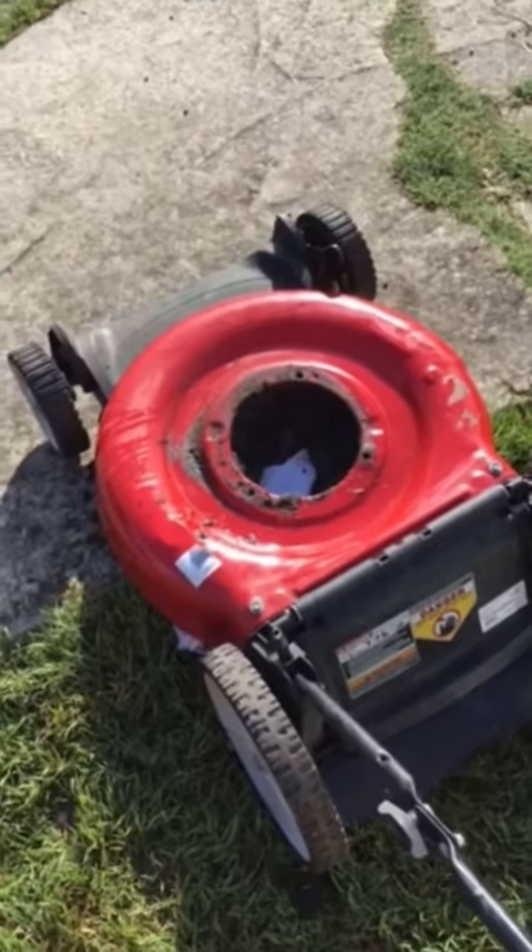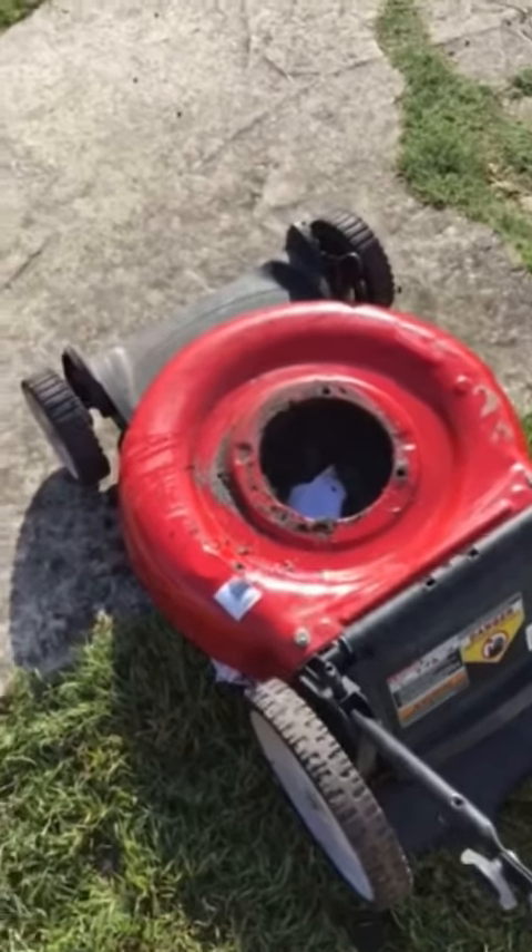I took my lawnmower apart, and it's a little dirty, but I'm going to clean it in a minute. This is what it looks like. I had to put it in the back of the truck — I'm going to take it to go see if I can fix it.